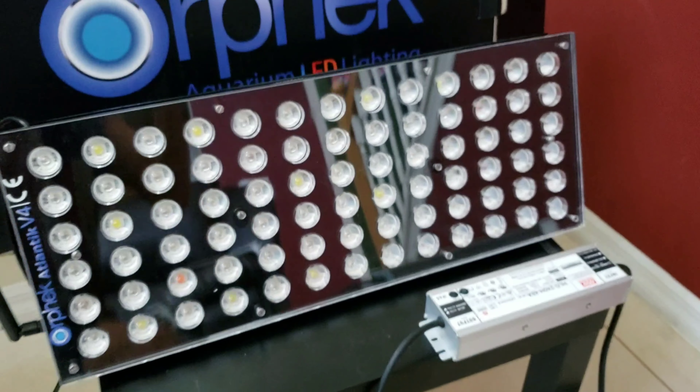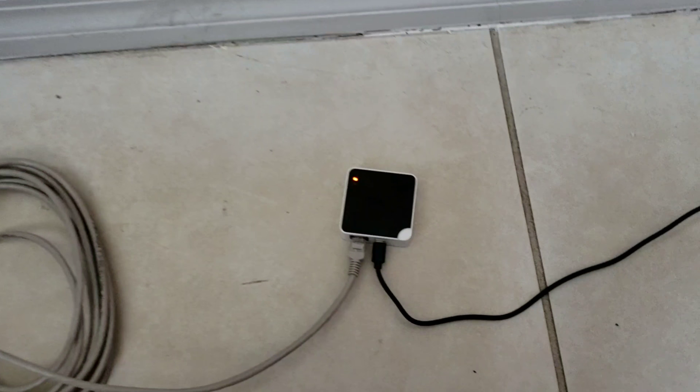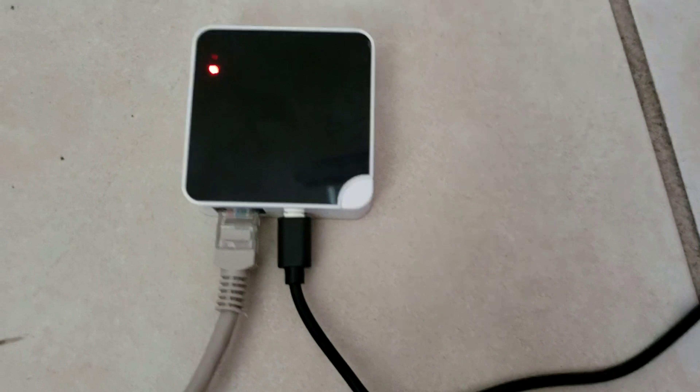Once you power on the light, you are going to notice it's going to blink twice and then it's going to turn on to 80%. Be very careful not to be staring directly at the light once you turn it on because it's very powerful.